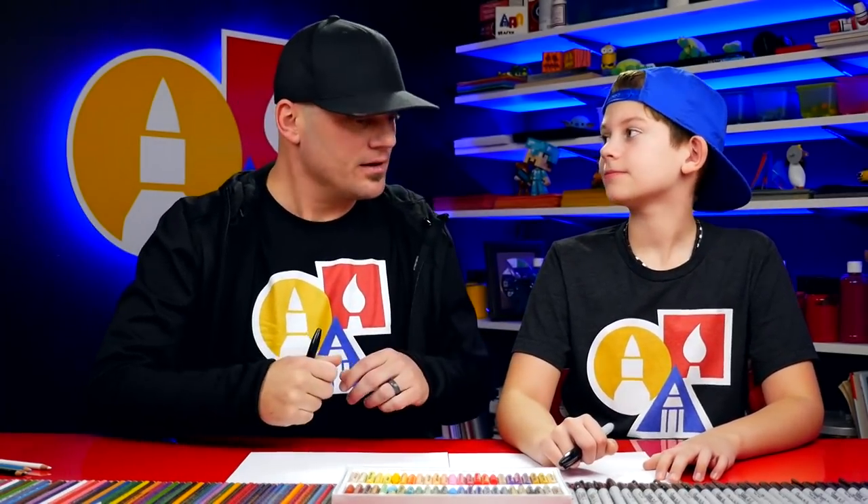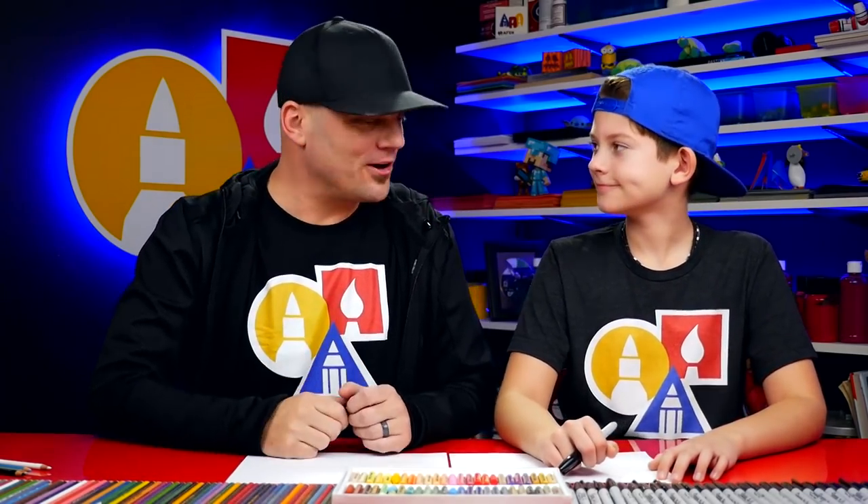Hey art friends, we're so glad you're with us because today is the first art lesson of 2018. We had a lot of fun being on vacation and spending time together, but we miss these guys. Yeah, we miss you guys a lot. So we hope you're excited to draw. What are we drawing today? A harp seal.